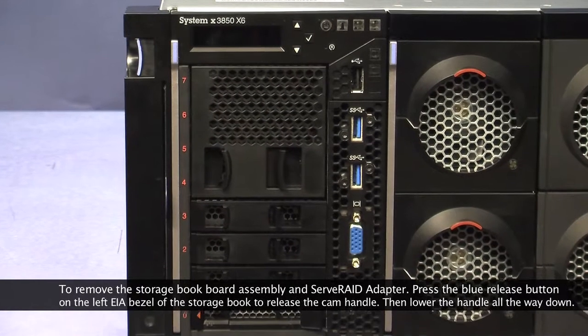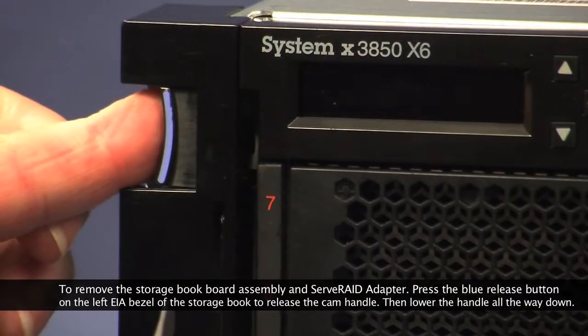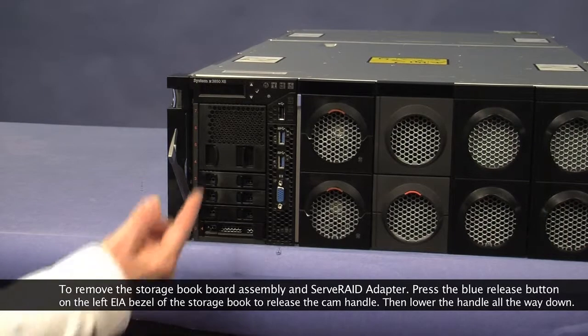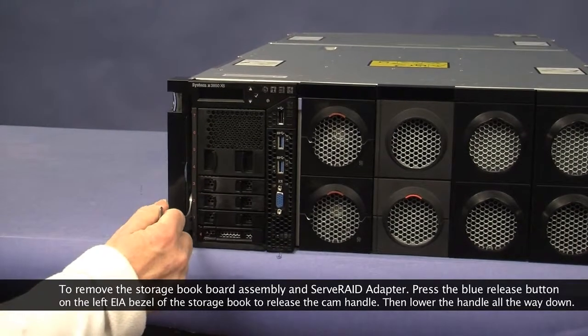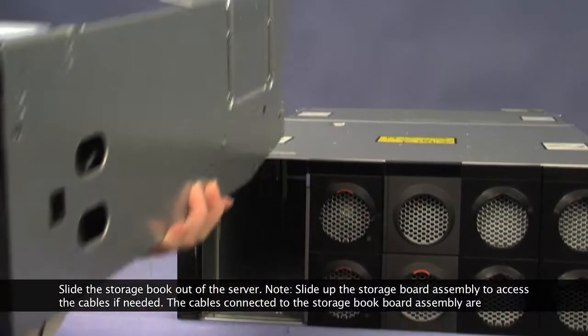To remove the storage book board assembly and serve RAID adapter, press the blue release button on the left EIA bezel of the storage book to release the cam handle, then lower the handle all the way down. Slide the storage book out of the server.